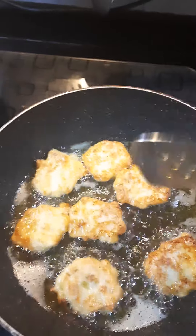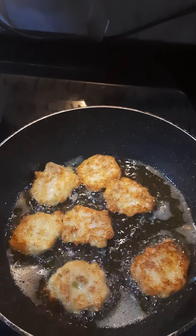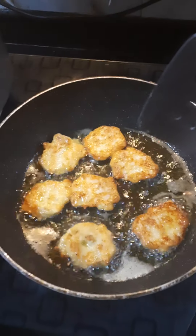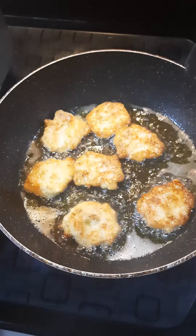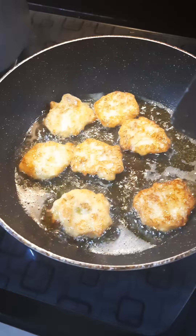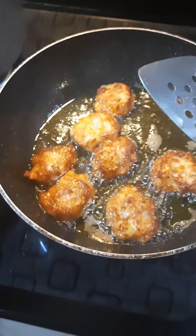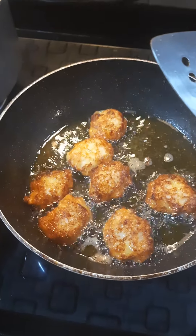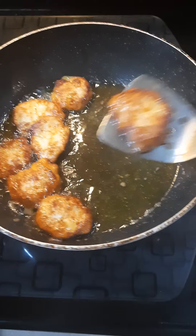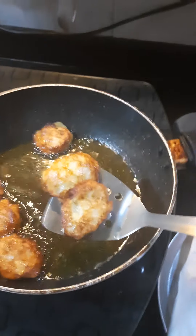I've now flipped them and as you can see they are gorgeously golden. Because of the flour, there's enough binding and it's not going to scatter. Don't play with the food while it's cooking — let it set and then we can take them off and drain them. Just going to be a couple more minutes. There's the gorgeous color — I like this deep golden color, not a pale lemon color. I'm removing them with a slotted spoon and they're draining on the kitchen towel — done just perfectly.